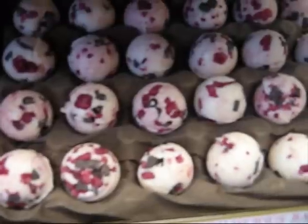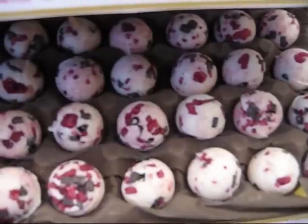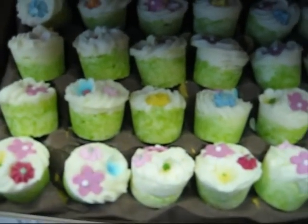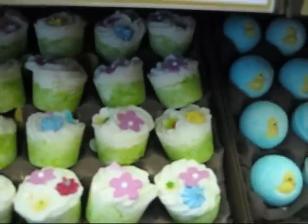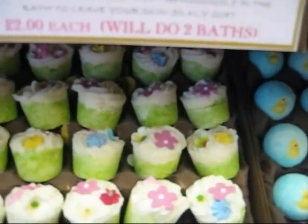The next one is Berrylicious — it's dewberry, raspberries and strawberries, and it's got freeze-dried fruits on there with grated chocolate. The next one, perfect for Easter, is Fields of Joy. It's orange blossom, grapefruit and vanilla with three different kinds of sugar flowers, and it smells absolutely gorgeous.